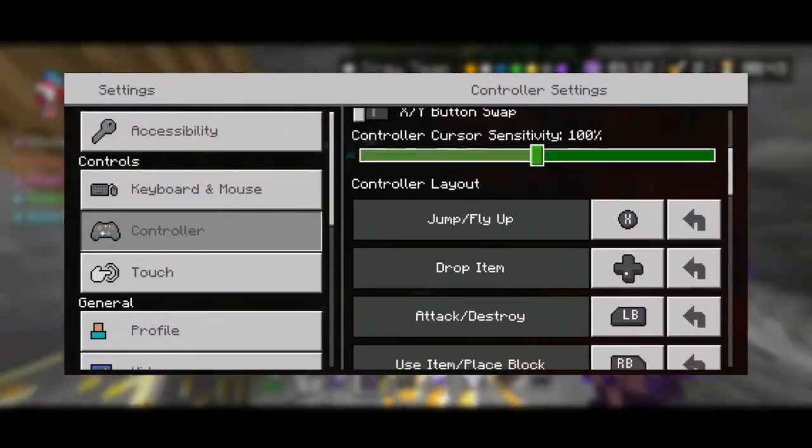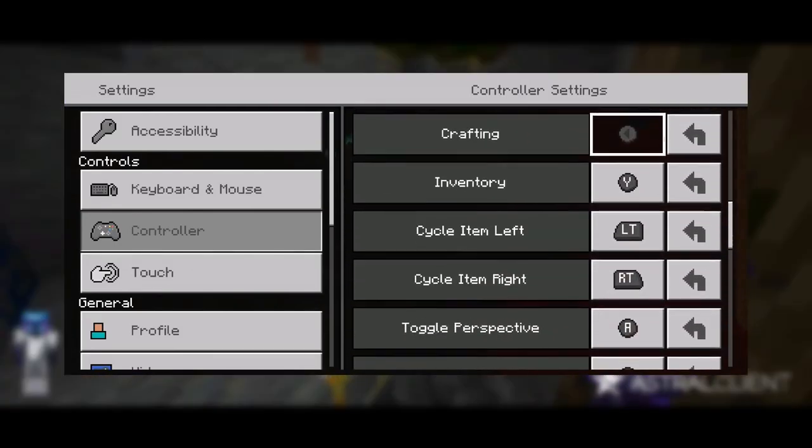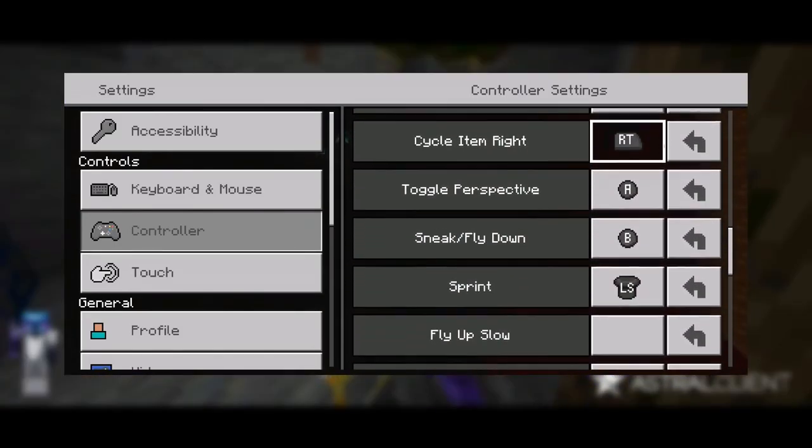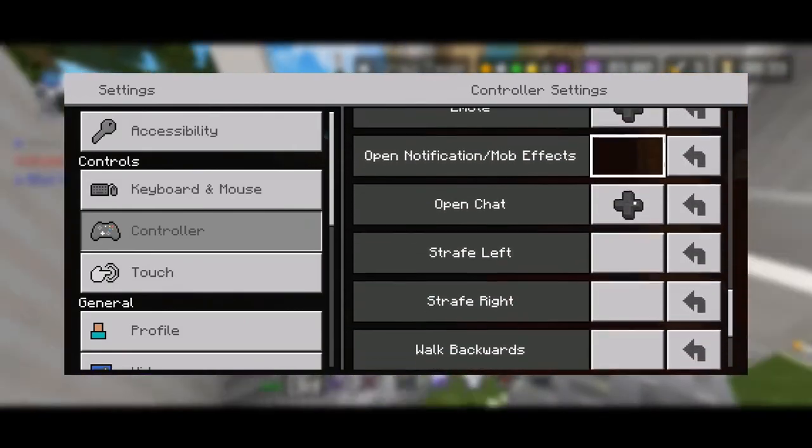First thing we need to get out of the way is sensitivity. Adjust your sensitivity and your FOV to your desire. Sometimes all it takes is a sensitivity or FOV adjustment to become a lot better at the game.